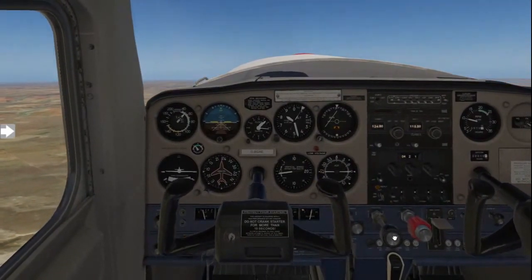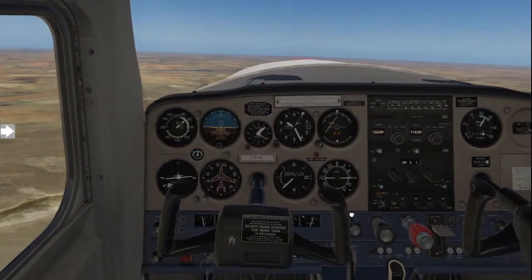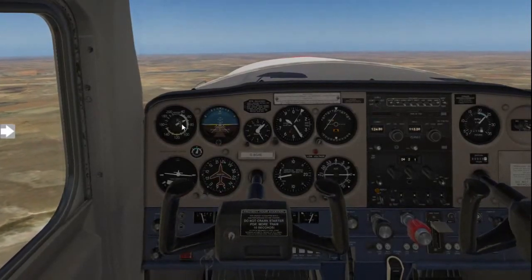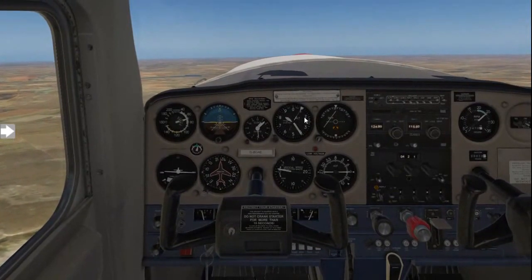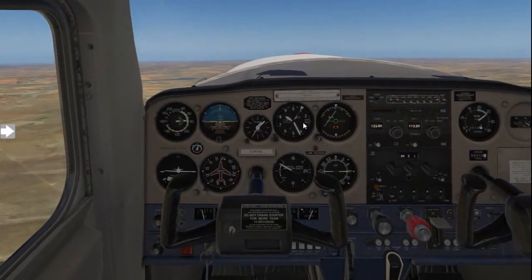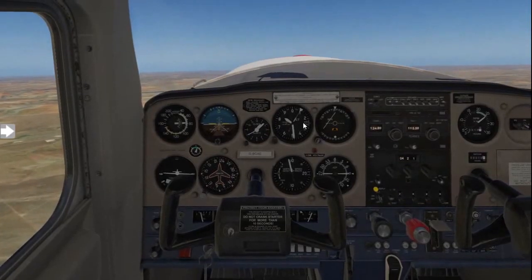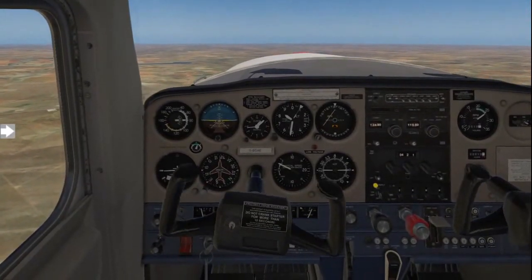There's a stall warning. We lower the nose by applying full throttle at the same time. Carb heat goes cold. We fly straight and level and wait for the speed to build up to about 70 knots. Confirm on the altimeter we actually have a positive rate of climb, do our after take-off checks, and then climb back to altitude should we lose any height.